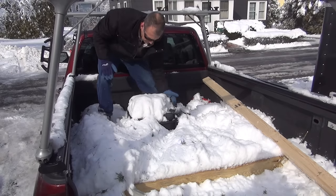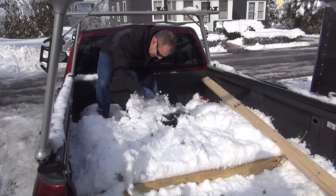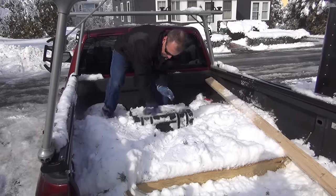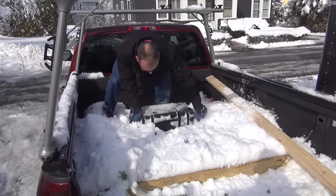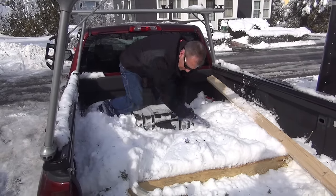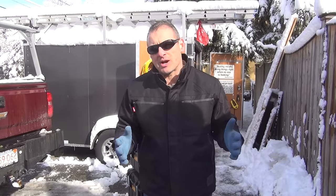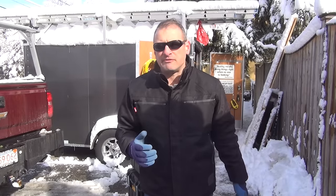I really like the system. You need to consider the type of work that you do — guys that work outside will love this stuff: masons, framers. It's going to keep your tools dry and secure. The boxes are like Pelican boxes — not quite as strong, but really secure. The most secure boxes that I've seen made by tool manufacturers, by far.